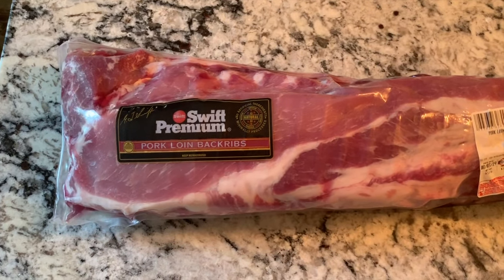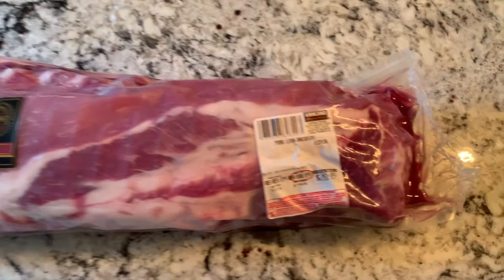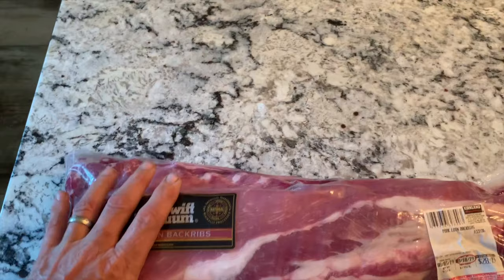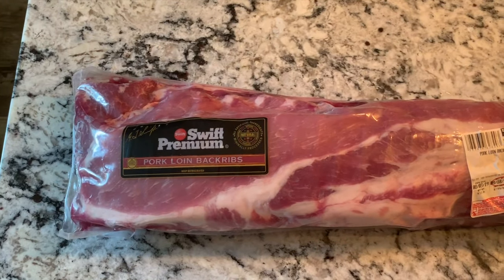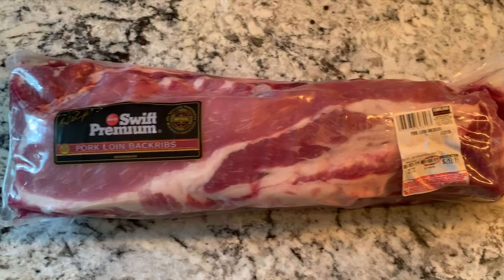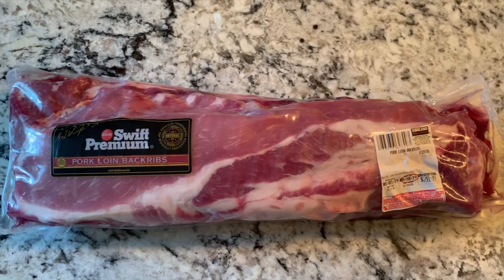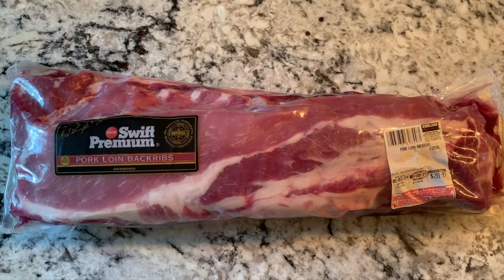Next on the agenda is some baby back ribs. I got these at Costco, $28.49 for three of them. So there's three in this pack. One thing you want to do if you don't want to cook them all is just separate them while they're thawed and then wrap each one up. But I made a mistake of just putting them all in the freezer.